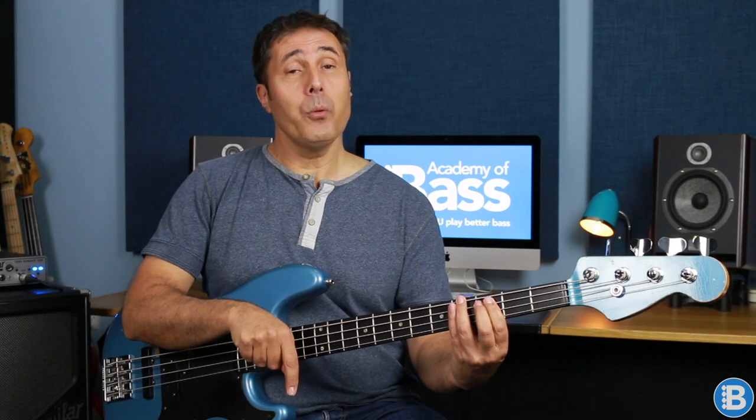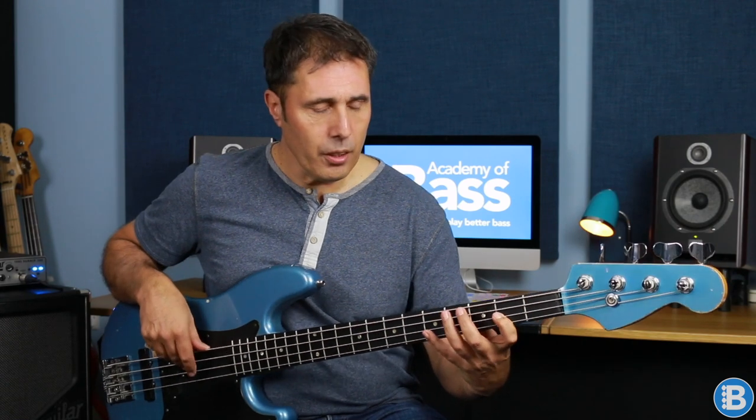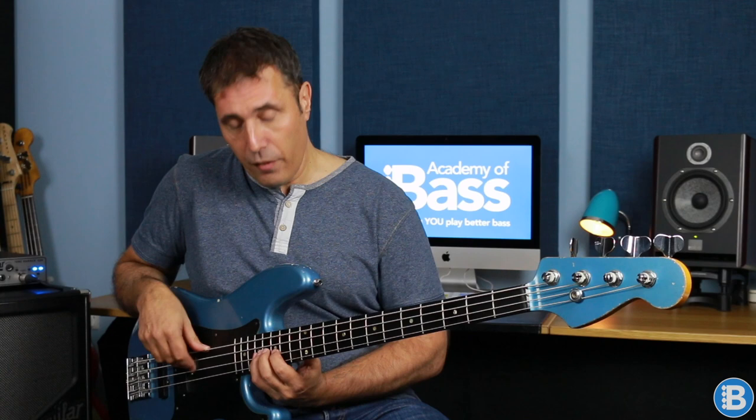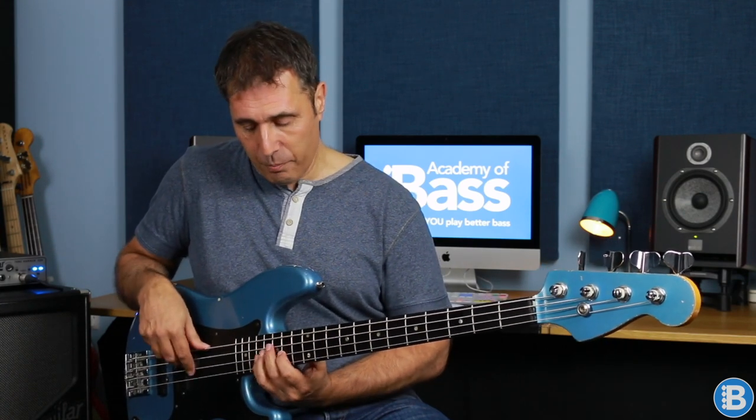Now we've taken that root position arpeggio and extended it up to the octave. So now we're going to extend it down. We've got root, third, fifth, octave — C, E, G, C — and coming back down, I'm going to play the fifth below the root, which is G. So we get root, third, fifth, octave, and coming down: fifth, third, root, and octave. In the fourth position we can do: C, E, G, C, and coming down to the root C and then the G — fifth below the root. This means there are only three notes that we haven't covered on the entire neck in the chord of C.